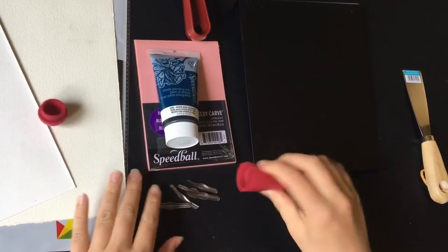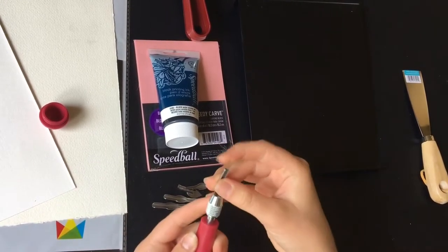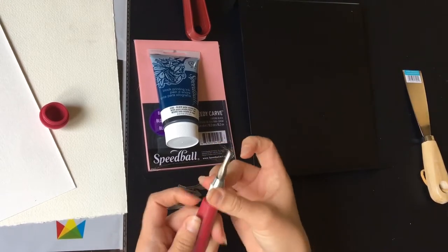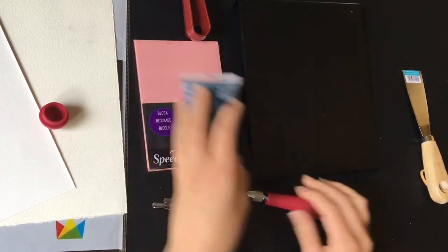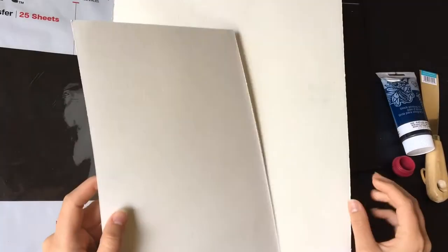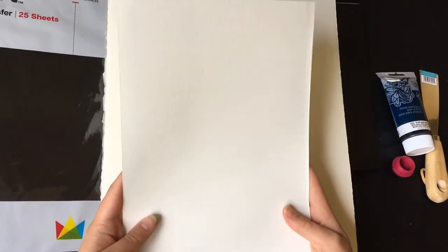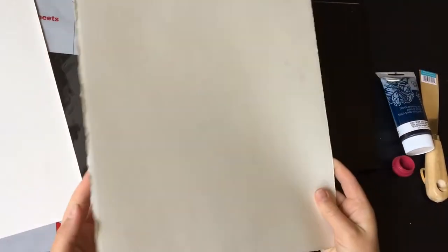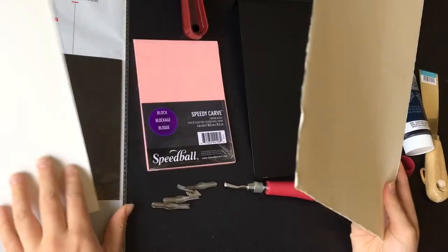You'll need your carving tools. This set has multiple different tools — you just attach the head in the top and screw it down. They all have different shapes and widths for carving. Lastly, you'll need some paper. You want to use any sort of heavyweight paper because if you use too thin a paper it will wrinkle and bubble and it won't look nice. You could use cardstock or watercolor paper.